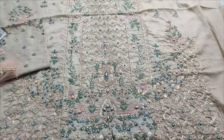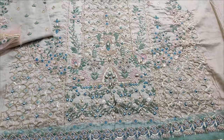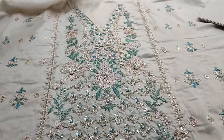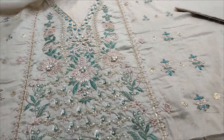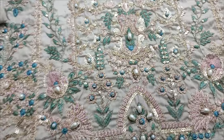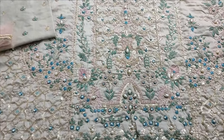Assalamu alaikum everyone, this is Dhul Khadir Riyad. This is the Fikafat Selection for Mojid. Here is the Merlon fabric fancy design launched. This is the fabric with handwear touching.